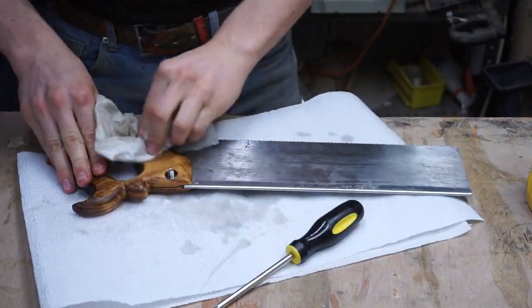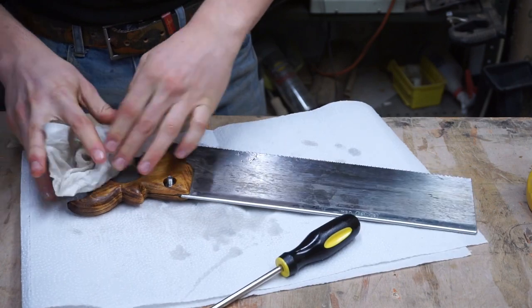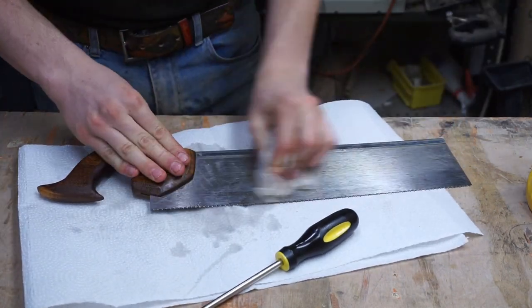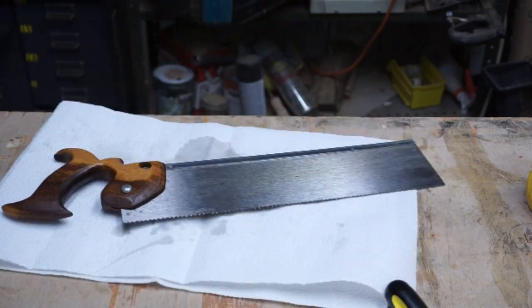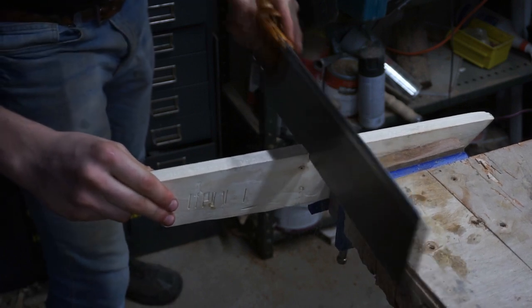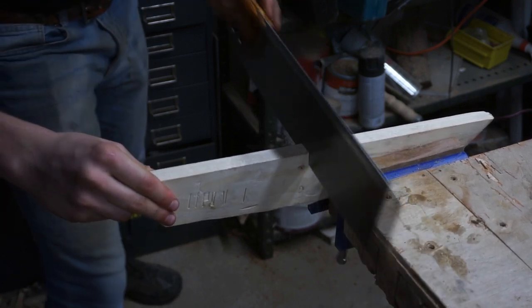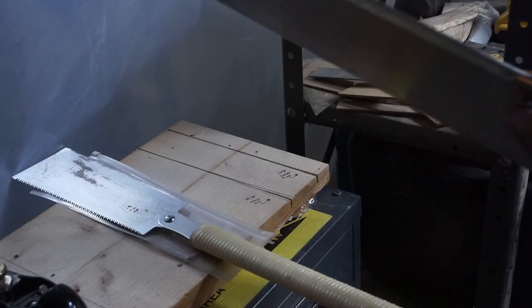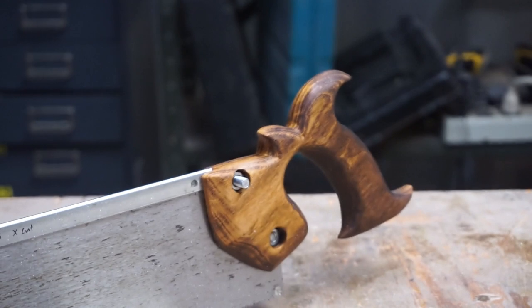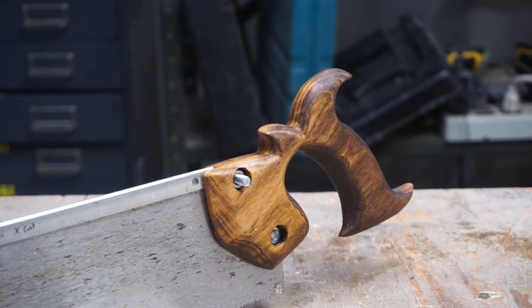I really like the way this project came out. I think it showed my heightened skills and how much better I'm getting with my tools. Thank you so much for watching — if you like this video, please give it a like, and if you really love what I'm doing here, feel free to subscribe and I'll see you in the next one.